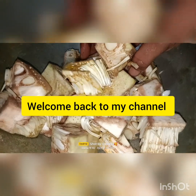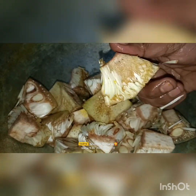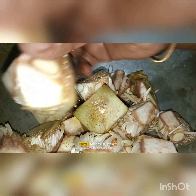Welcome back to my tips channel. I am going to talk about this video. This video is Jack Froot. I am going to talk about this video.